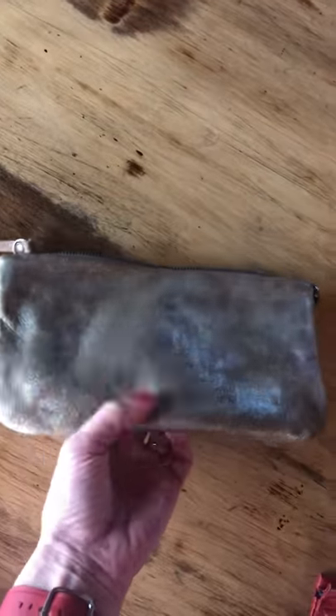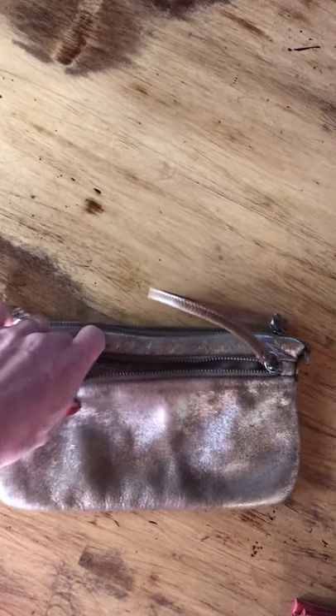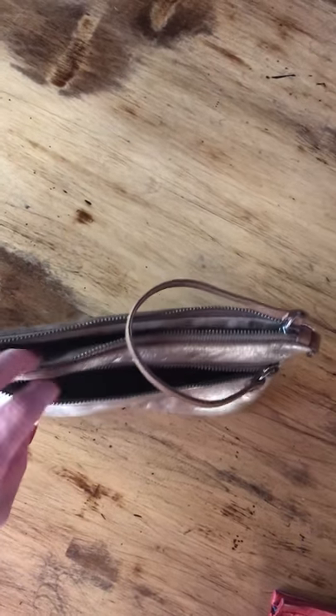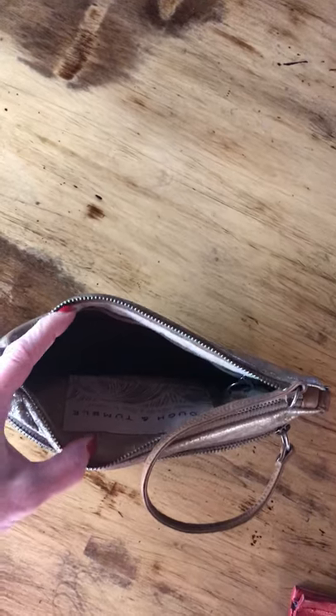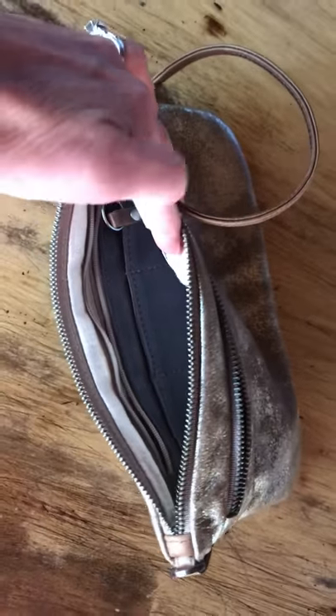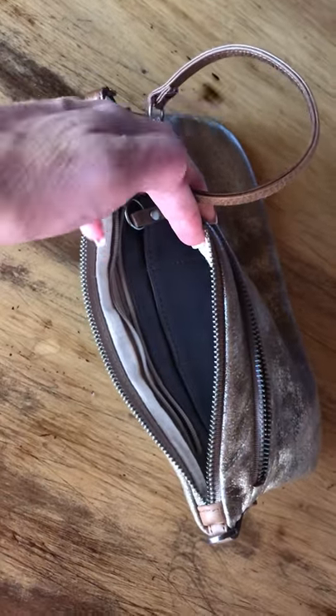But this is still a fantastic wallet. I like organization, and this one has got organization. I'm doing this one-handed so I left it unzipped — it has this zippered pocket. When you open it up it has a ton of space inside. It has those three slotted compartments, and even though that only looks like three slots, each of those holds several cards so you can actually get quite a few cards in there.